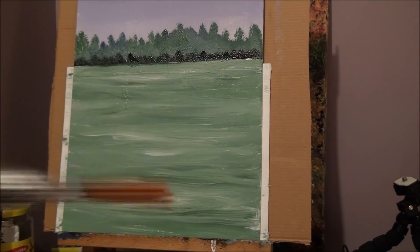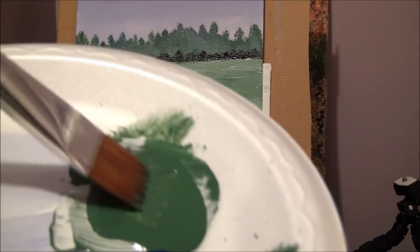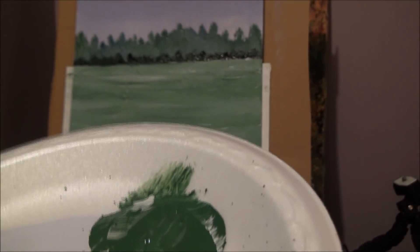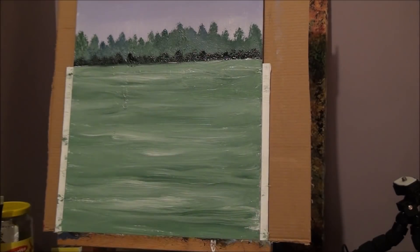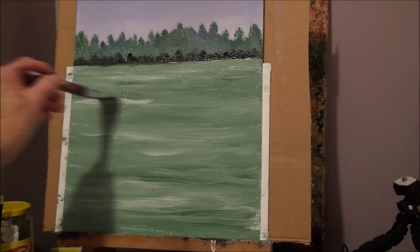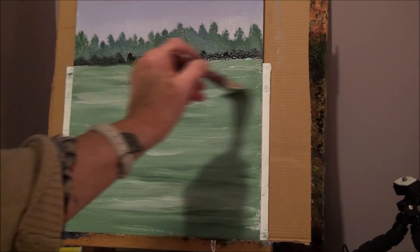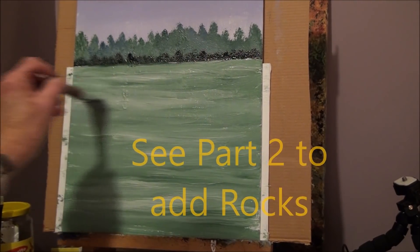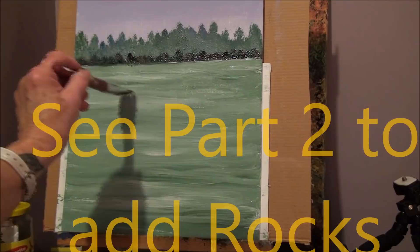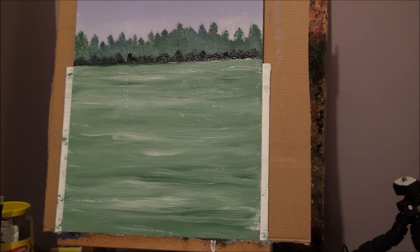I was going to use my fan brush, but let me also show you how a flat brush works. Do the same thing — pick up your green and your white and go back and forth just like we did. You'll get the same effect, and you might even get a better effect with the flat brush. Just try it and see which brush you like best. It actually helps separate the paints even more, so that works well also.